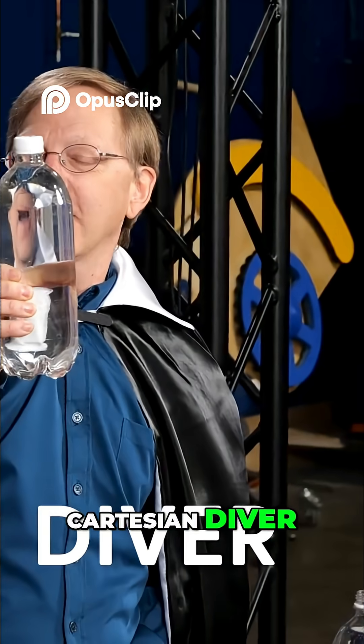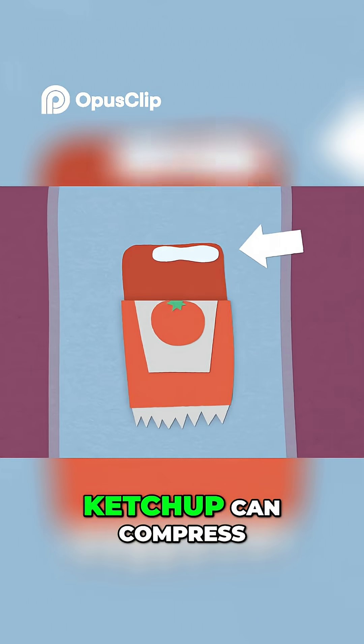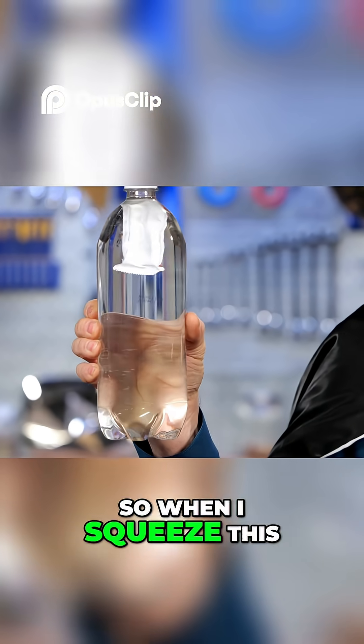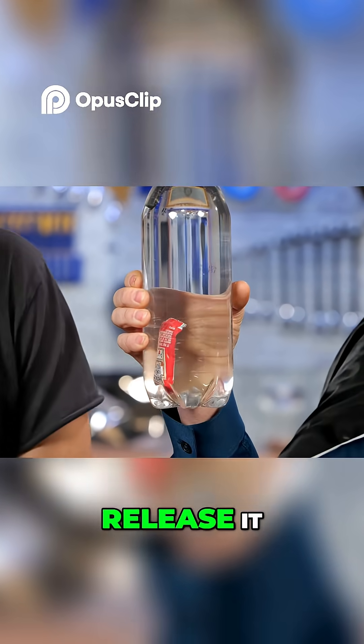This is called the Cartesian diver. Water can't compress, but the little air bubble inside of the ketchup can compress. So when I squeeze this, that changes the density and that causes it to sink until I release it.